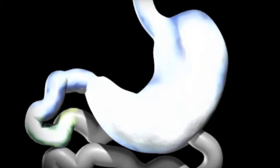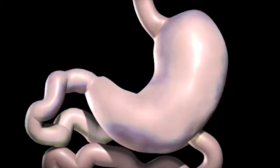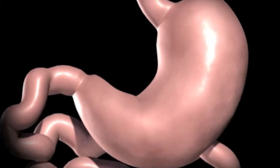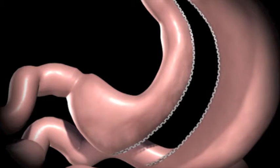Food is broken down into a simpler form so that it can be more easily digested and absorbed once in the small bowel. During a sleeve gastrectomy, a thin vertical sleeve is created by using a stapling device. This sleeve will typically hold between 50 to 150 milliliters.